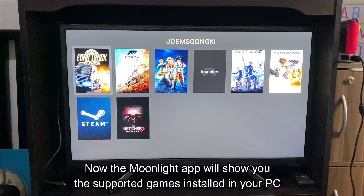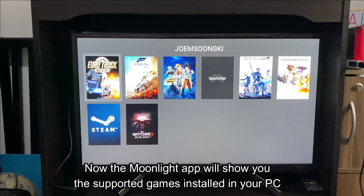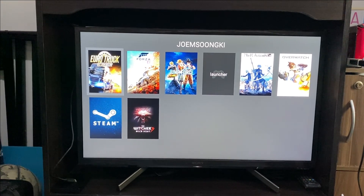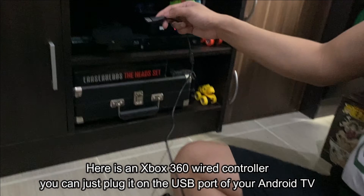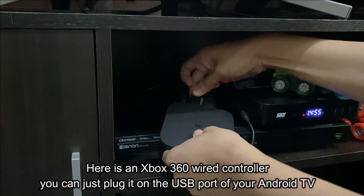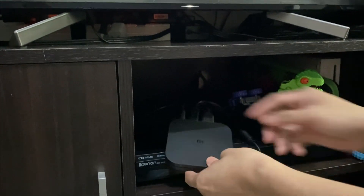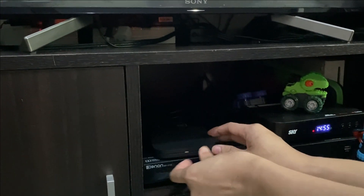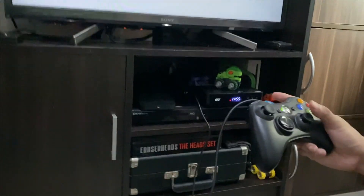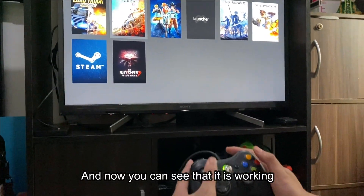Now the Moonlight app will show you the supported games installed on your PC. Here's an Xbox 360 wired controller — you can just plug it into the USB port of your Android TV. And now you can see that it's working.